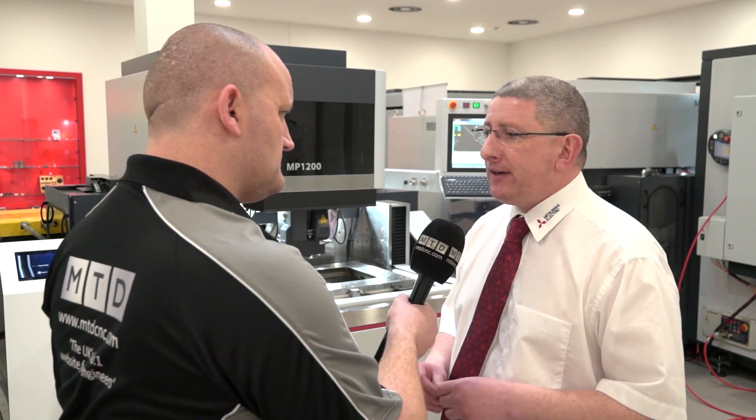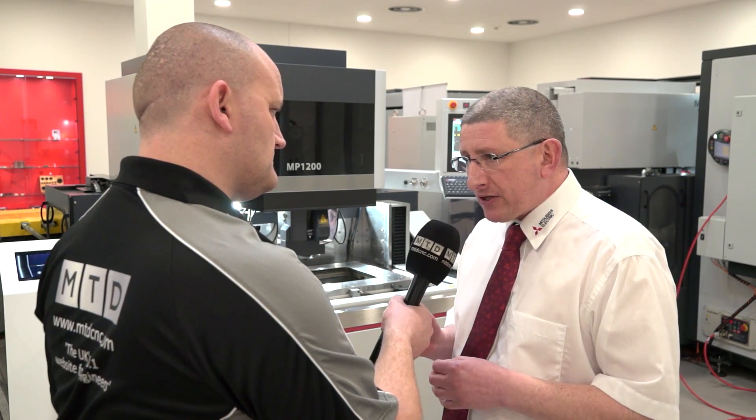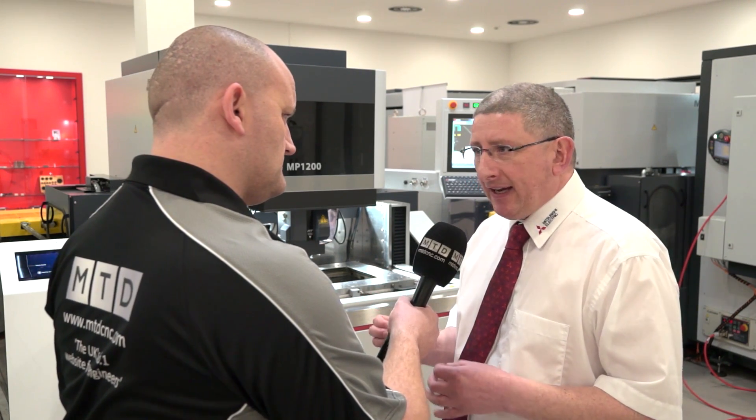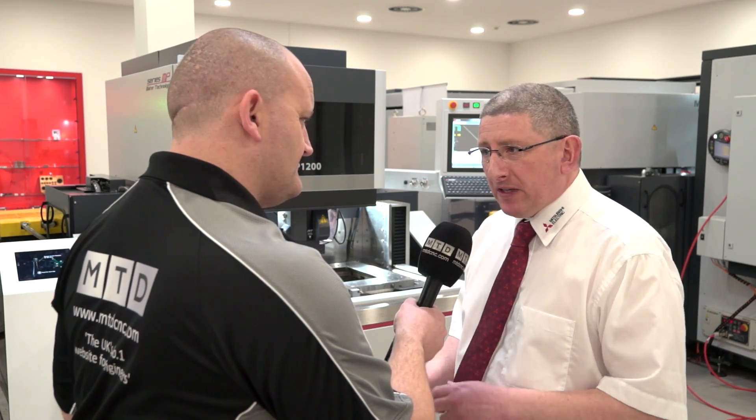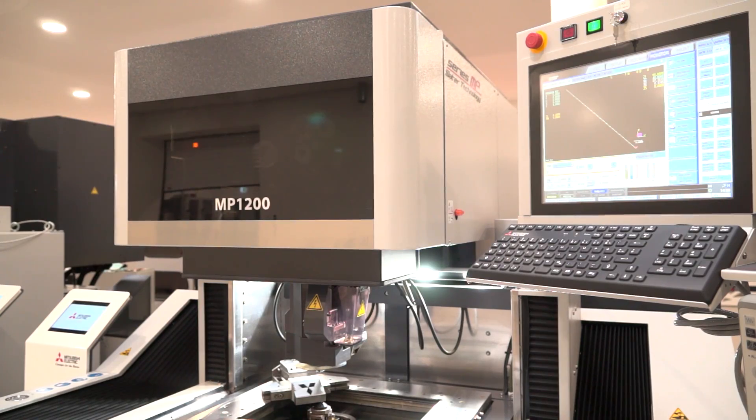You're starting to get into the area of very fine press tools, fine blanking, and the watchmaking industry — those kinds of business sectors. In terms of EDM, this is as good as it gets on the wire EDM. But there's something else to show on the MP 2400.